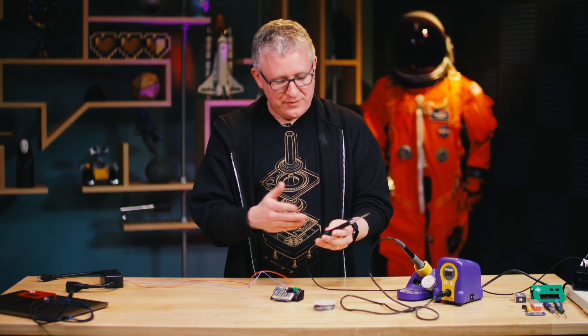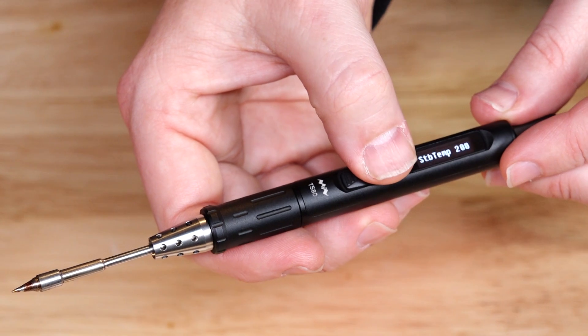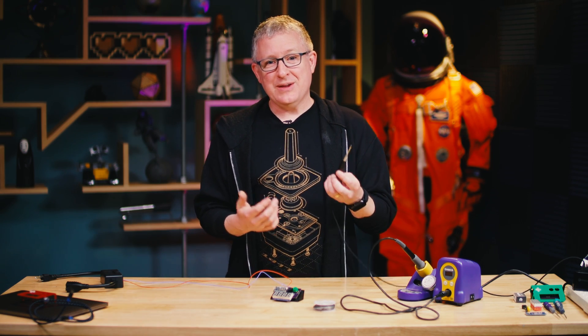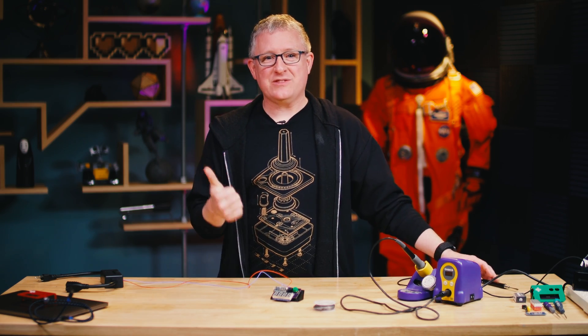I'm going to turn it off. I'm going to clean off the tip, and I'm done. Again, it's the TS-80 by UY Chan, and I'm a big fan. It's going to be a part of my workbox for some time now. Anyway, now back to that other Tested video.